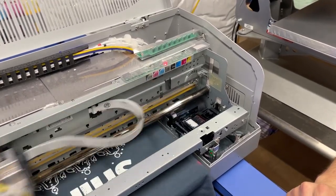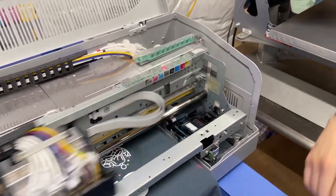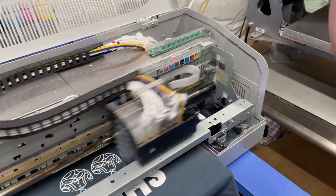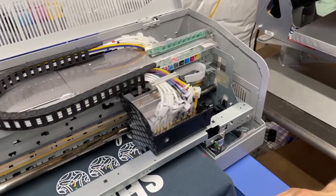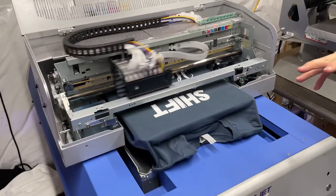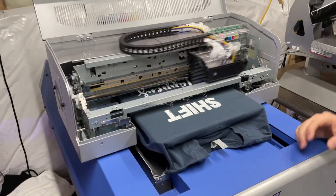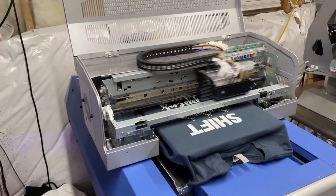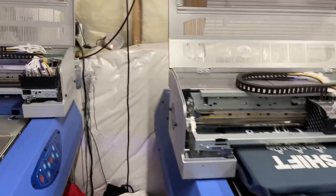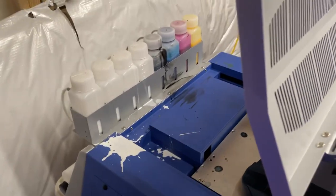Everything else doesn't really go out — they tell you the print head is just one of those consumable parts. I've had them both almost a year now, and I've only had to replace the one that came that way. I haven't had any other major issues since. You only replaced it when it was dead, and you haven't replaced anything at all since. Though you have had some ink blowout issues — yeah, it gets messy, that happens.